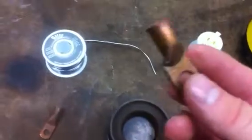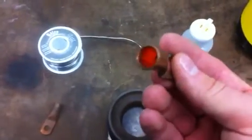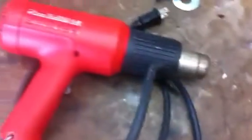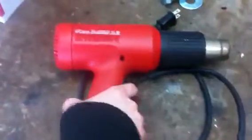Once it's cooled down, take a shrink tube — heavy duty heat shrink tubing, red and black — and slide it over. Then take your heat gun. You can buy a really inexpensive one at Harbor Freight for about $12 to $15. This is a Milwaukee, it costs a little bit more.